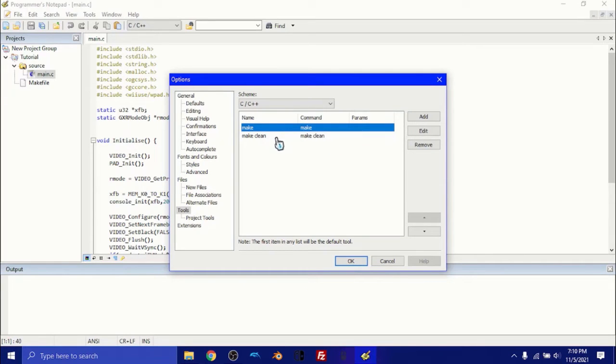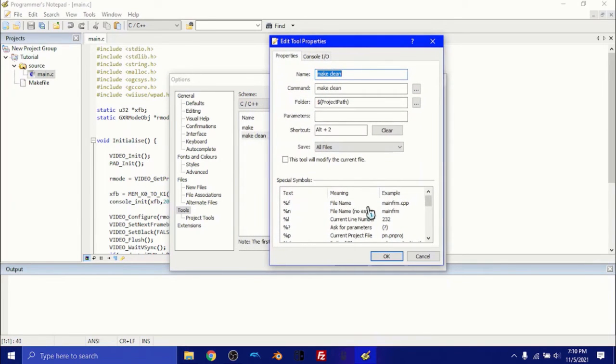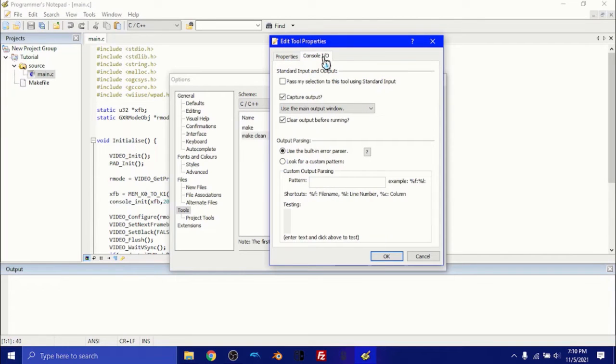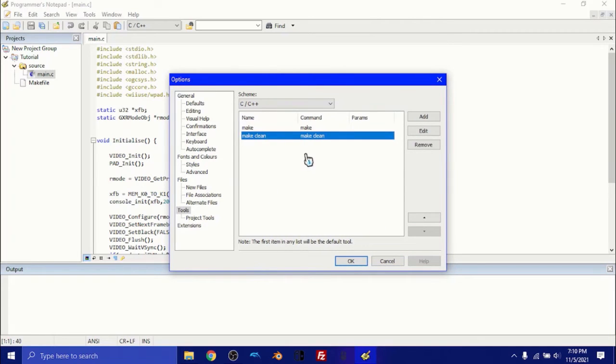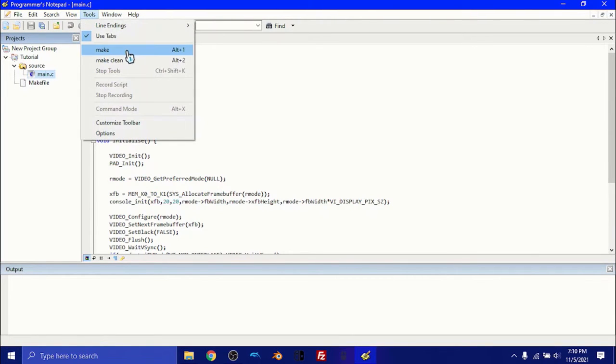The next step is make clean. I'll display these properties quickly — you can pause the screen if you need to. These are the settings you're going to need for make clean. What 'make' does is convert our program from the programming language into a format that can be read by an actual Wii homebrew channel or an emulator. Once you have those two set up — make sure you have both, they're very important — click OK. Once you have main.c selected, you'll have these two options. Don't do anything yet; I'm going to explain how this program works.